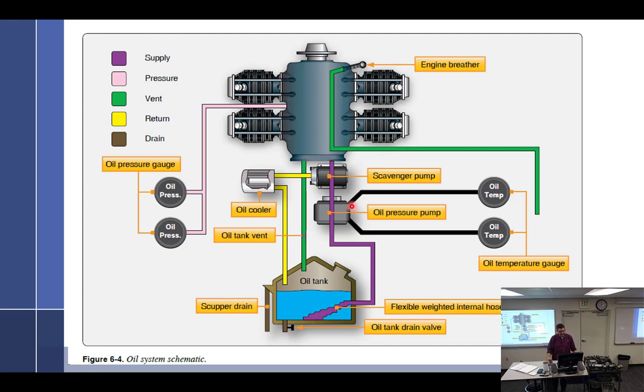Pressure pump goes into the engine, does its thing, falls to the bottom. Scavenge pump — which is always bigger than the pressure pump, one and a half to two times larger. The book says two times, but the ones I've worked on were about one and a half times. Why is the scavenge pump bigger? So you never overfill the engine. The oil has been aerated and is foamy, so it has larger volume now.